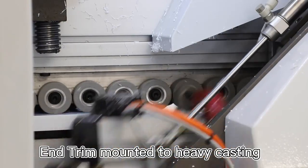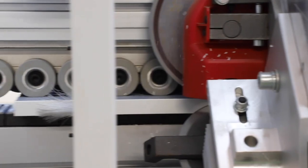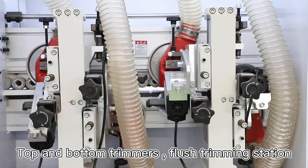Trim mounted to heavy casting. Top and bottom trimmers. Flush trimming station.